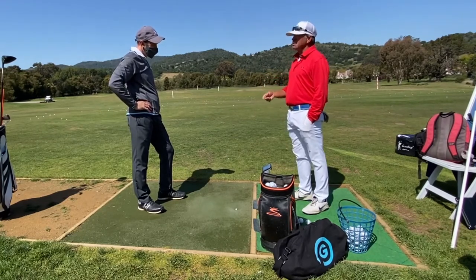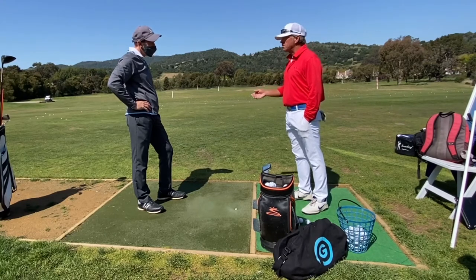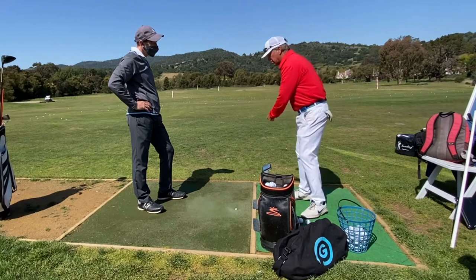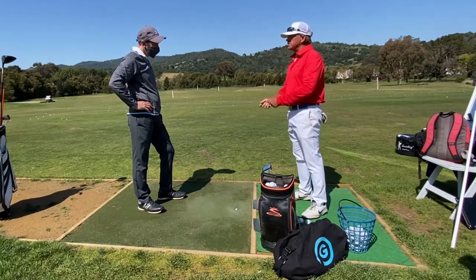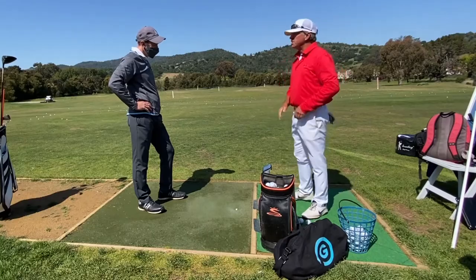When you try to goose a sand wedge to hit over a bunker at 60 yards, you've got to go fast, and then all of a sudden you're falling backwards and all kinds of stuff. With this club, all I've seen you do is move nicely through.